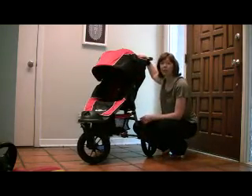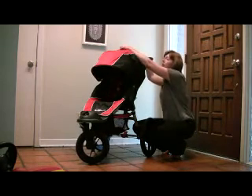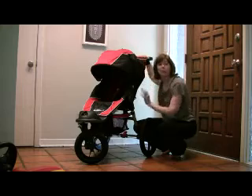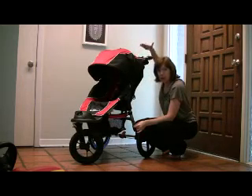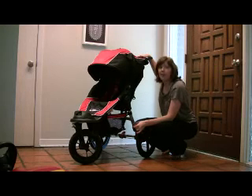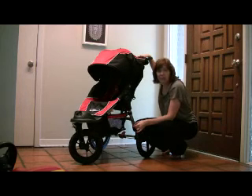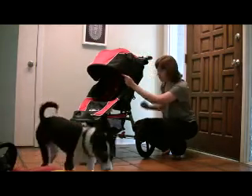One of the reasons we love this stroller is it has a huge canopy with a peekaboo window at the top. It has a plastic cover so if it's raining, it doesn't go through on the baby even if you have the peekaboo open. We have a ton of sun — I live in Texas — so this is extremely important for us.